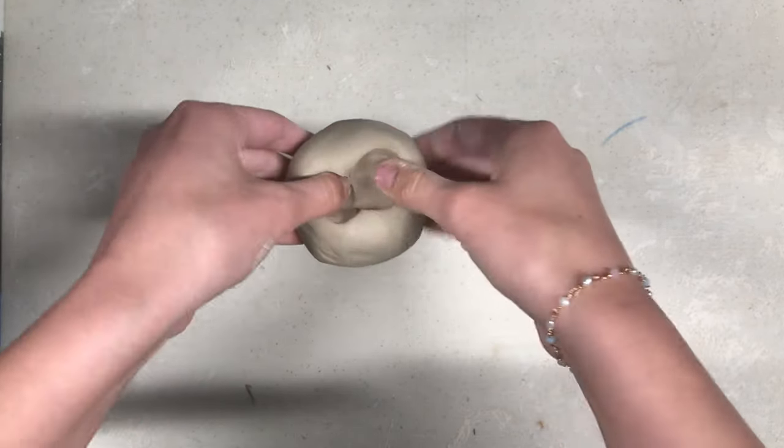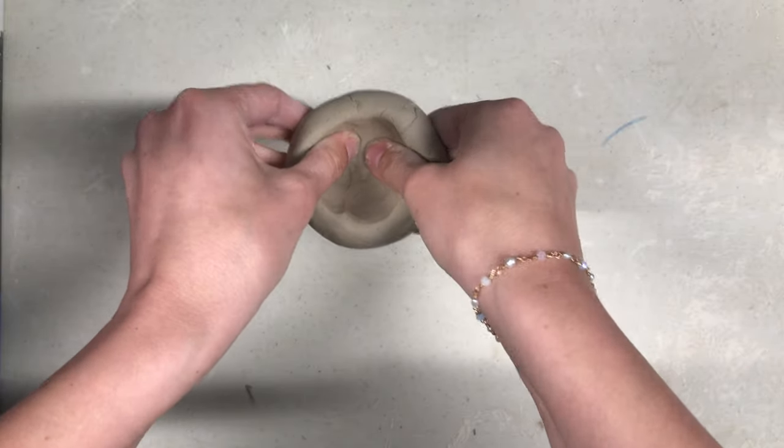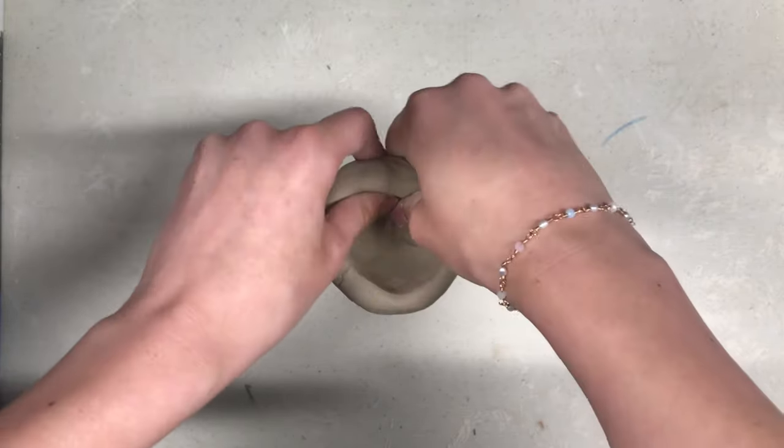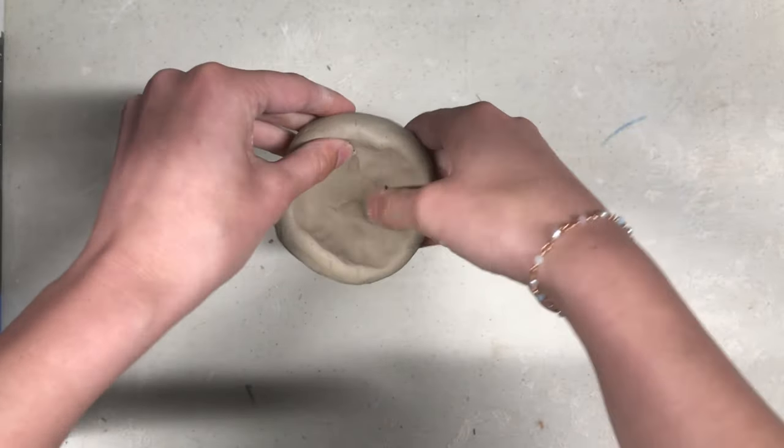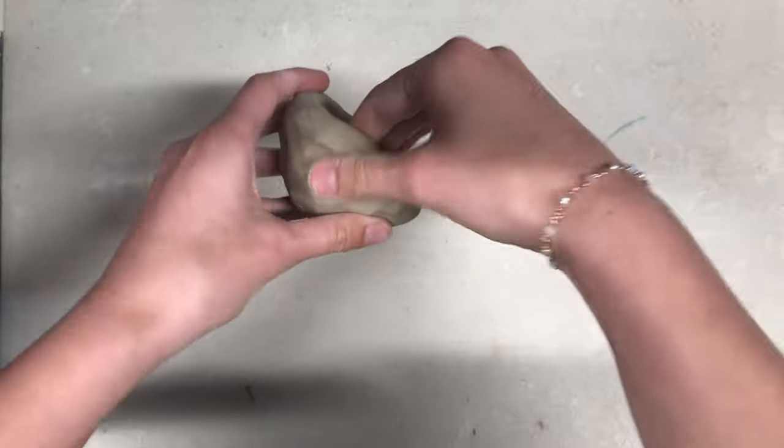Now, begin to pinch your thumbs and the rest of your fingers together to thin out the walls of the pinch pot. Pinch around the pot so that the clay is evenly distributed. At the end of this step, you should have an even little clay bowl.